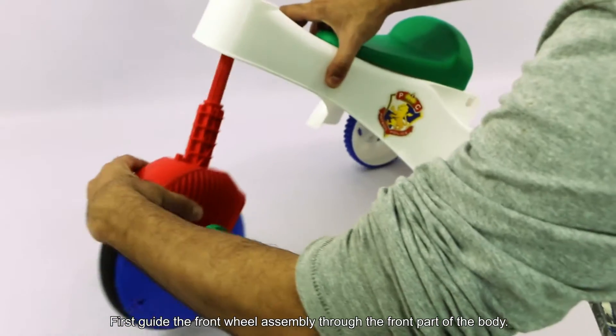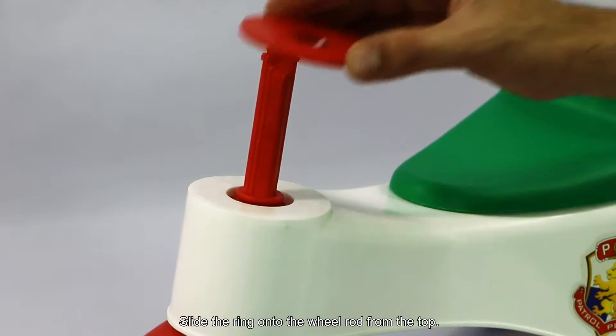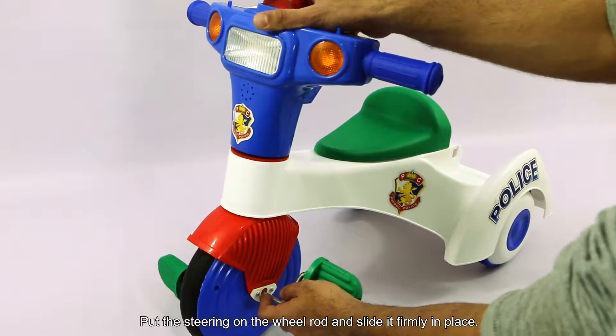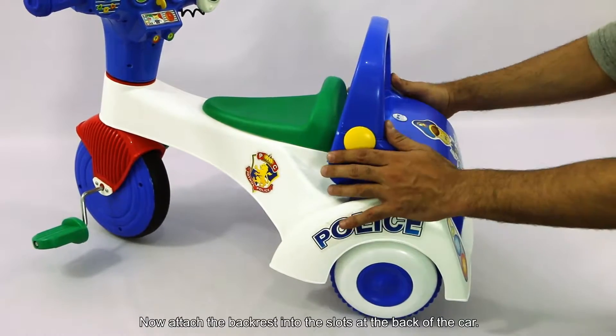First, guide the front wheel assembly through the front part of the body. Slide the ring onto the wheel rod from the top. Put the steering on the wheel rod and slide it firmly in place. Now attach the backrest into the slot at the back of the car.